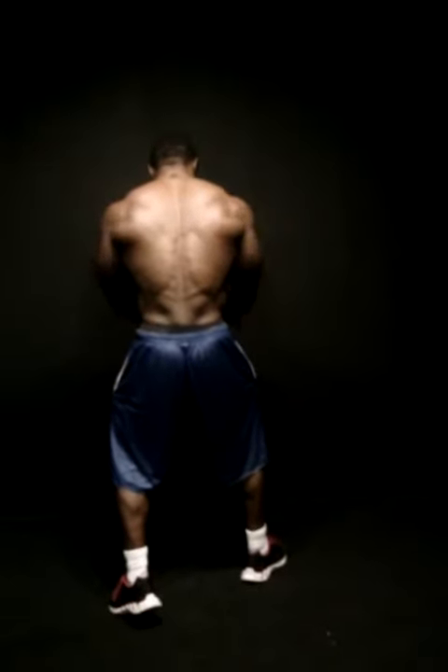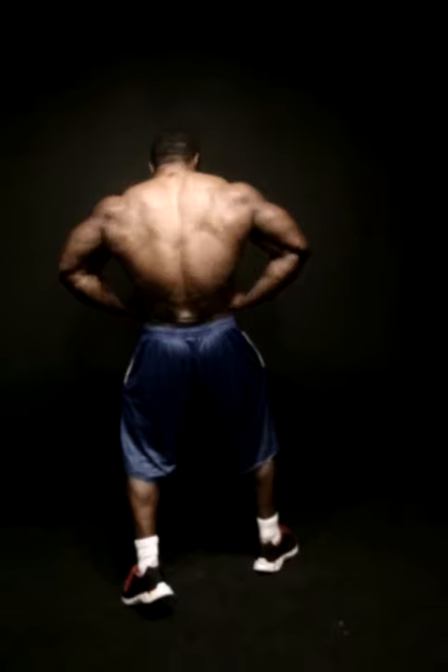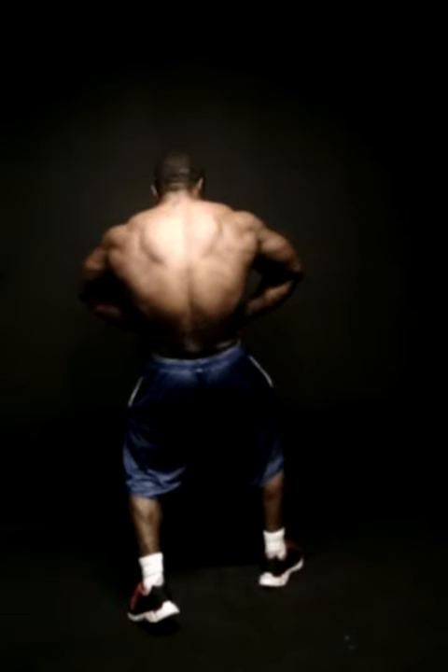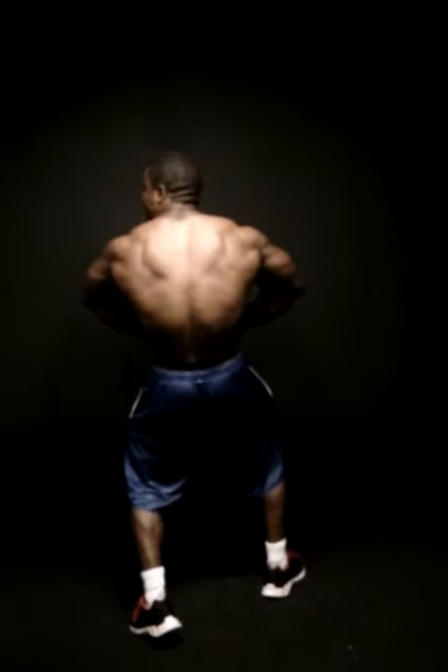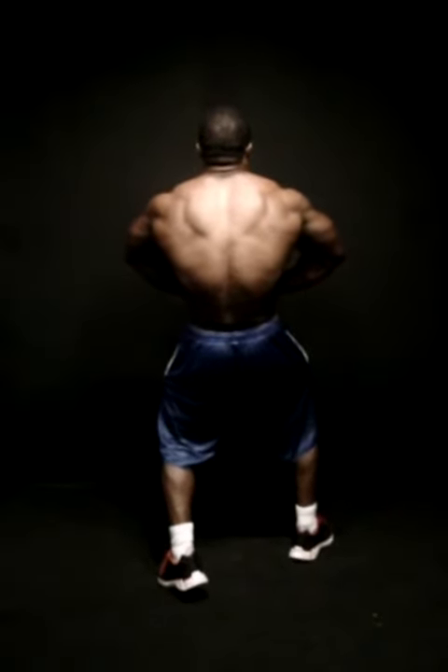Back now. Pull the elbows all the way back and lean forward just a hair. Now explode. Good. Lean back and blow. Good. Front last breath. Good.